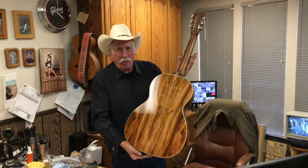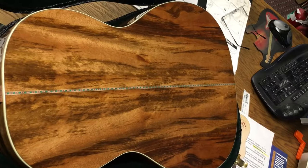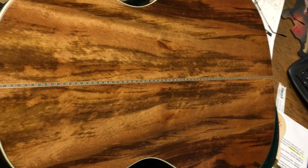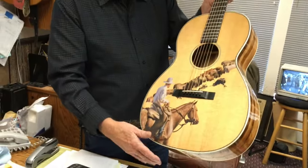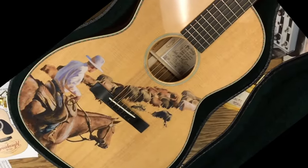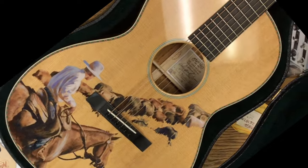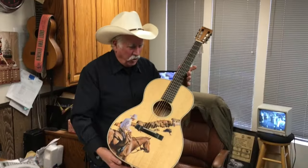This is made with Tigerwood — Brazilian Tigerwood back and sides. Torrefied Spruce top and bracing, where they age the top and the bracing to simulate a vintage guitar. It's a beautiful guitar.